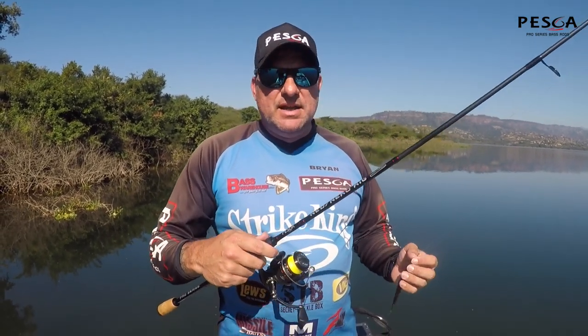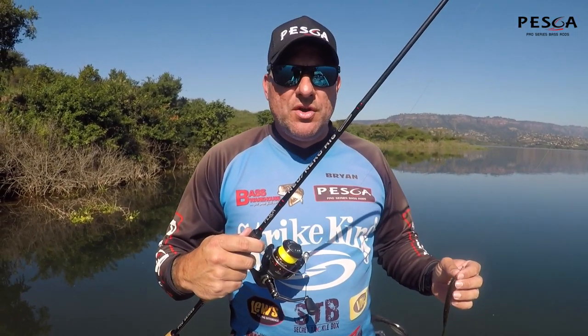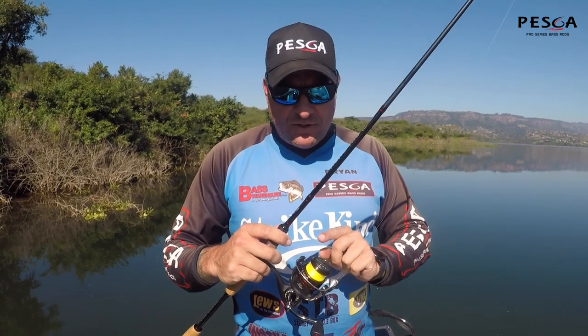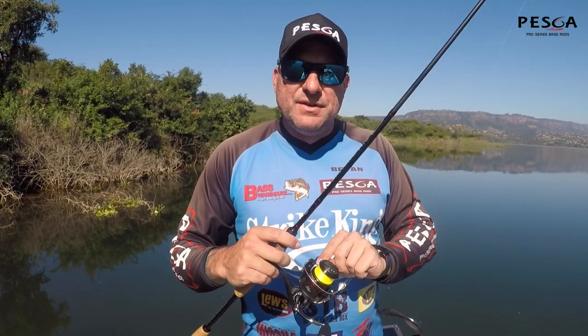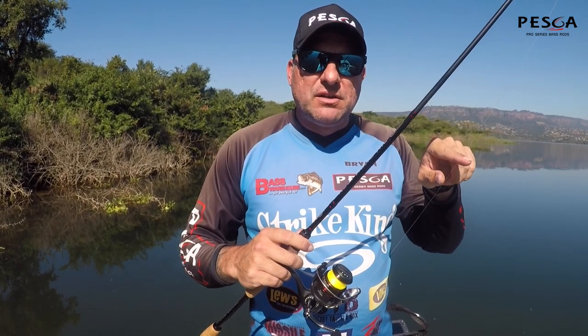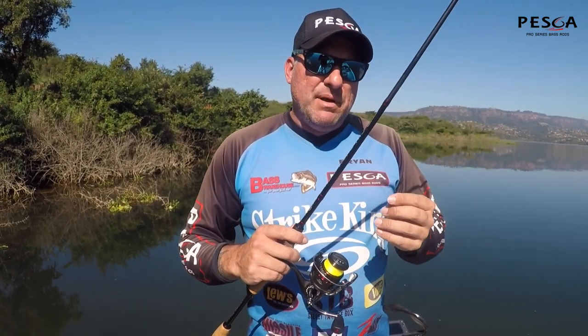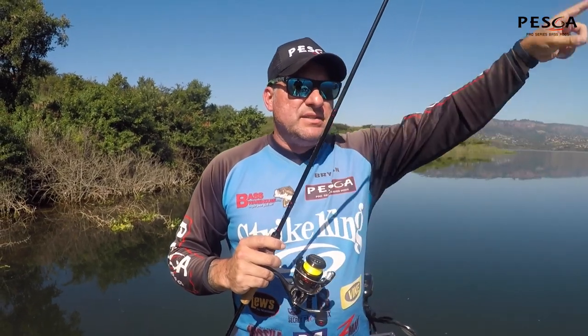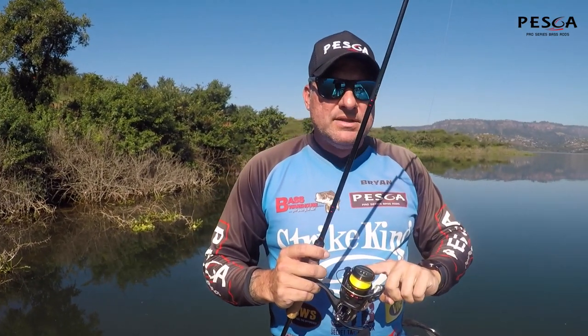It's going to be time to bring out your spinning gear, your finesse setup. So what I've got here is my Ned Neko Rig Peska Pro Series spinning rod, with my Peska Pro Series spinning reel. I've got 15 pound smash braid on here — a 15 pound 8-weave braid in half-vis yellow, so I can watch my line for those subtle bites. And then I've got a 10 pound Peska Elite Series Fluorocarbon leader that runs basically double the length of the rod and a couple of winds into here.